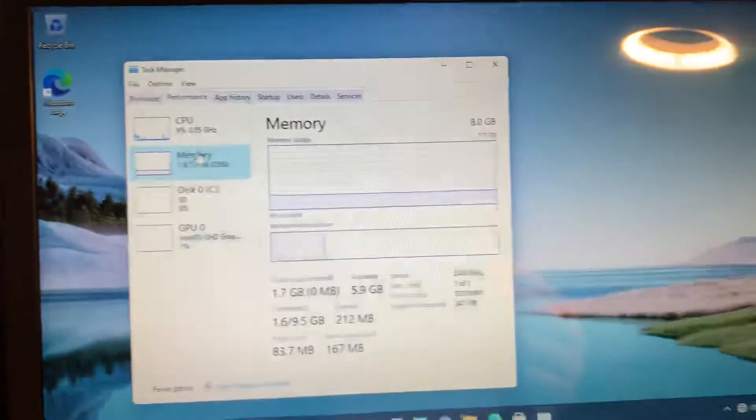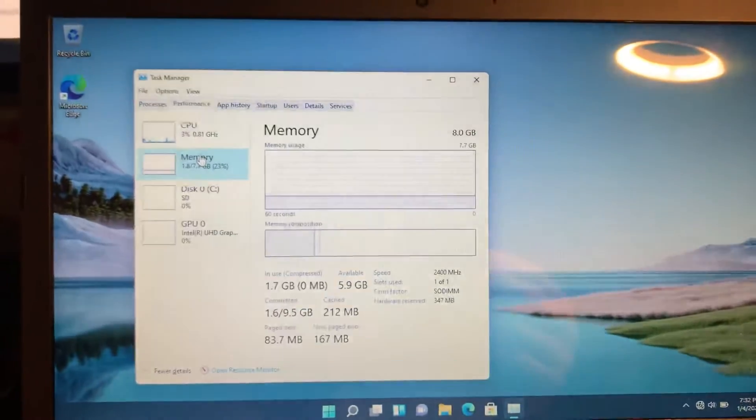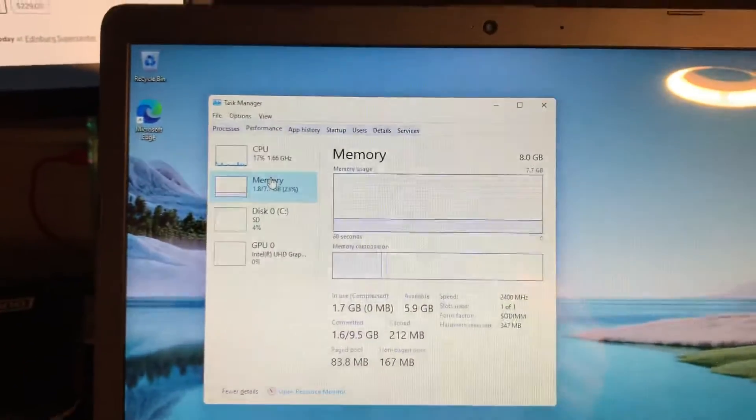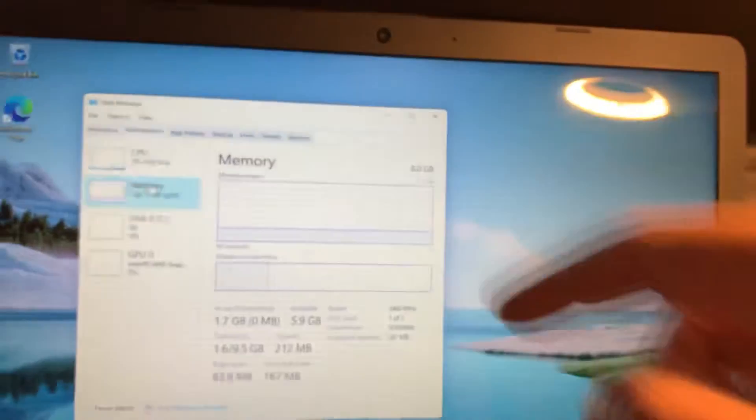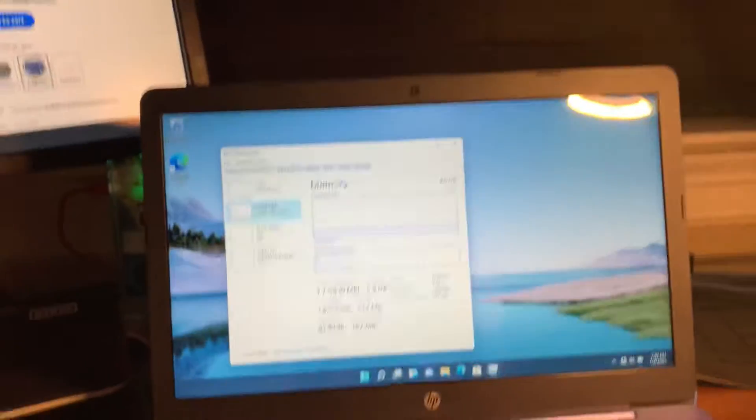You can upgrade the memory on this easily. I just wanted to share that with you guys — hope you find this interesting or helpful. If you have any questions, comments, or concerns, put them down in the comments below. If you want to see anything else on this laptop, just let me know and I'll be more than happy to make a video about it. Thank you and have a good day!